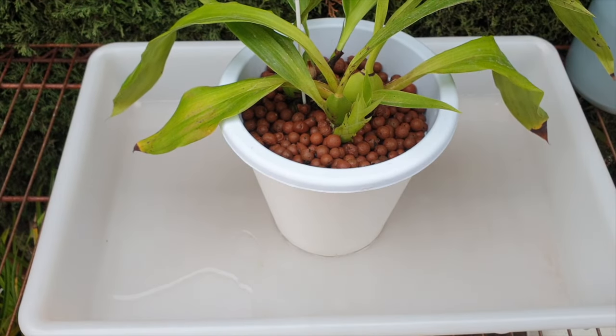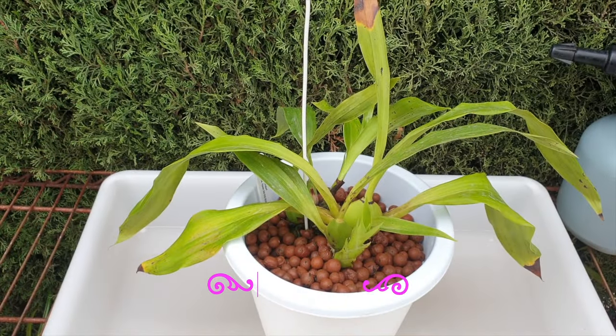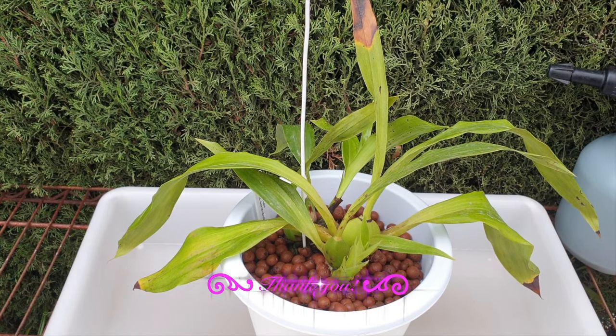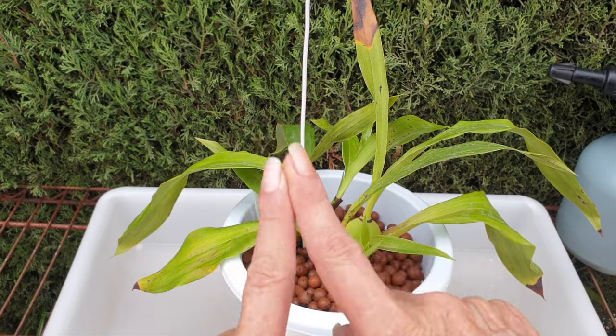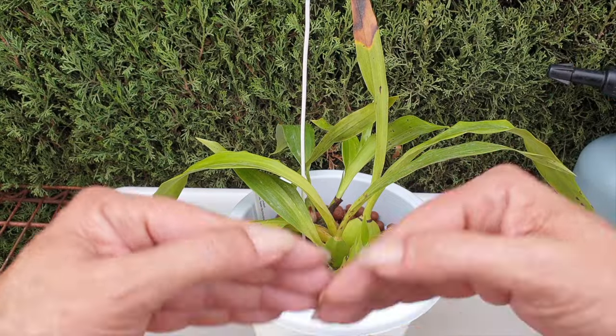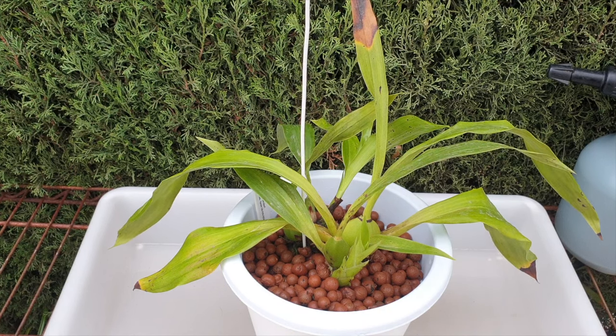Just missing one little detail — the tag — and here she is. I'm really pleased with this repot. I hope you enjoyed the video — I appreciate that you stayed to the end, thank you so much. Any questions, you know the drill — down below. There's a subscribe button, a join button if you want to become an orchid ninja, and the like and share buttons as well. I get to wish you a beautiful day — please stay safe, take care, bye.